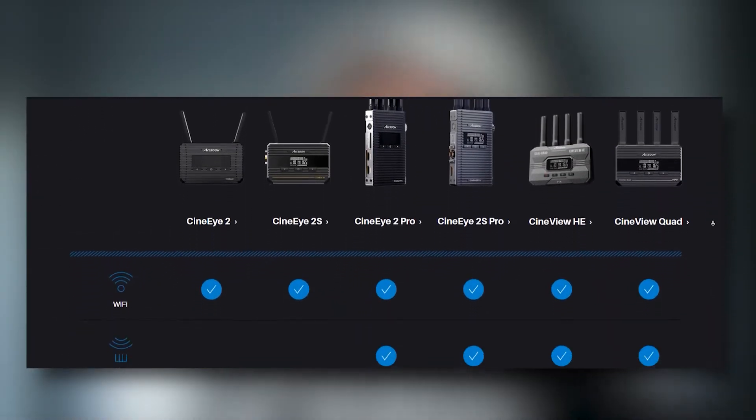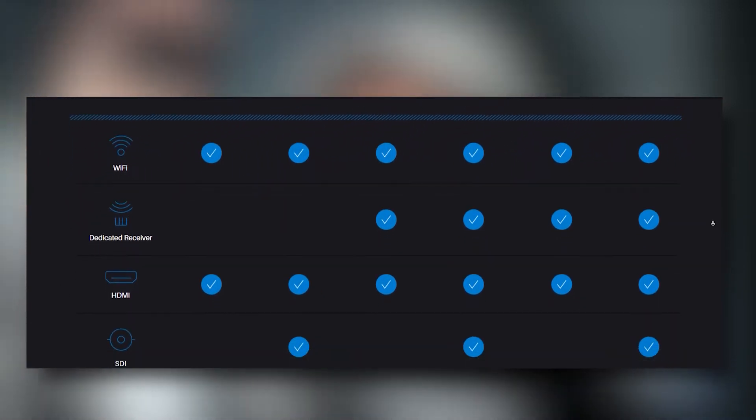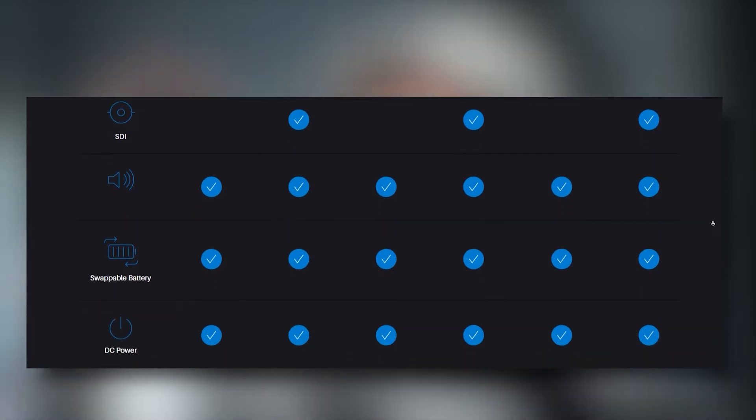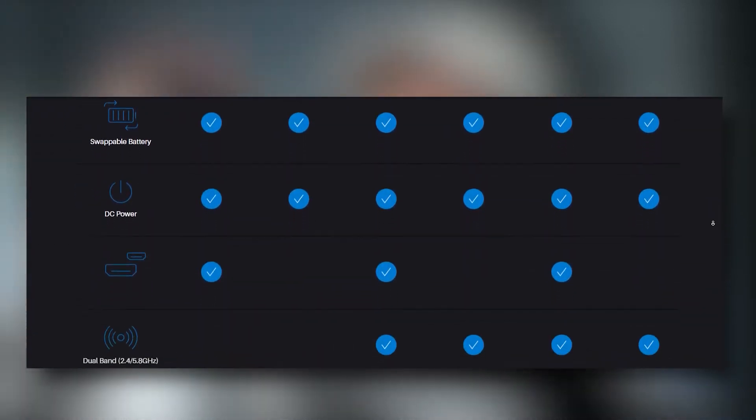However, if the price of the CineView Quad is a little out of reach, I would still recommend something like the CineView i2, which I talked about briefly earlier. It will still allow you to connect to several devices and you still get access to the Axun Go app. If it doesn't fit your budget, check into their prosumer line — I think it's an amazing company with a lot of great products. If it's still out of your budget, they have other options to consider.